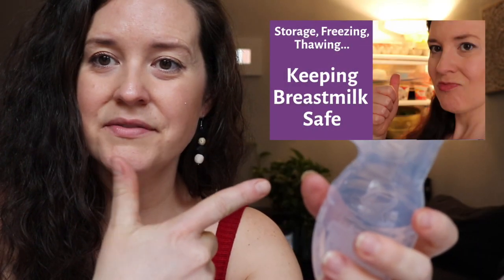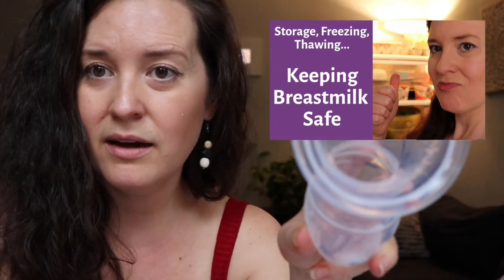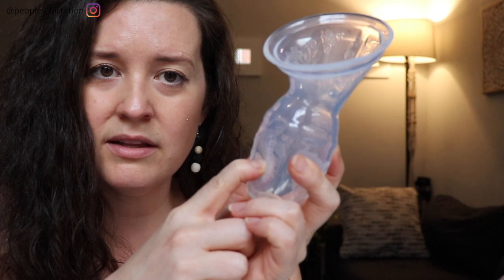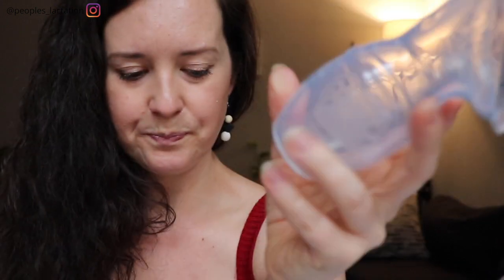As I mentioned in my milk storage video, you can combine milk from a couple of different Haka pump sessions throughout one day — you just want to make sure the newest milk cools down in the refrigerator so you're not adding warm milk to cold milk. This brand comes in two sizes, a four ounce and a five ounce, so depending on your supply and needs you can check out the different sizing options. After each use, wash it with warm soapy water, and it's recommended that you sterilize it once a day — let it boil for about three minutes.